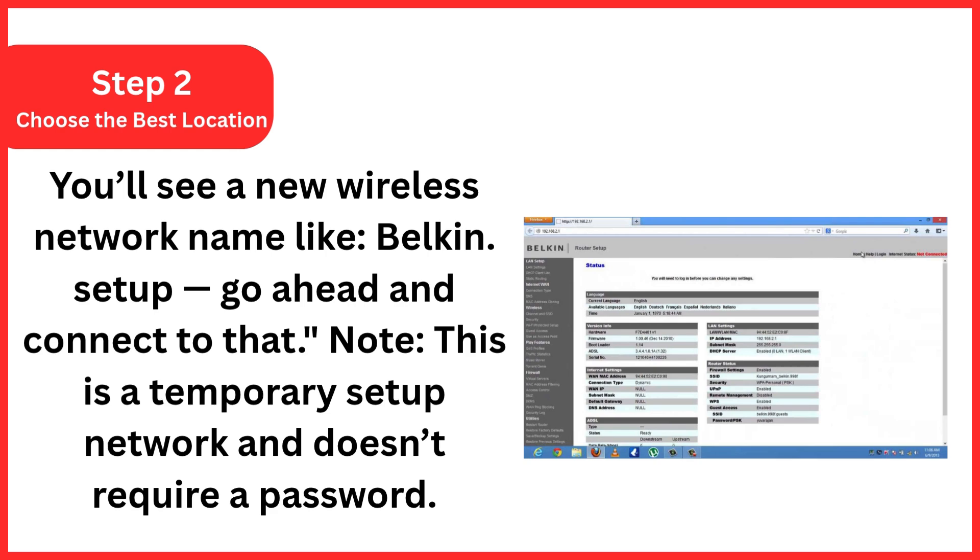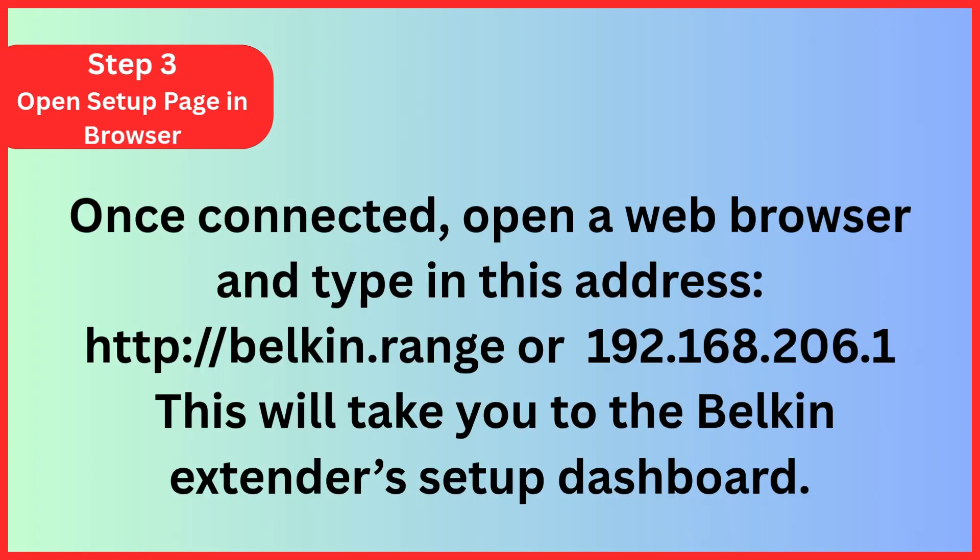Step 3: Open the setup page in your browser. Once connected, open a web browser and type in this address: http://belkin.range or 192.168.206.1. This will take you to the Belkin extender's setup dashboard.